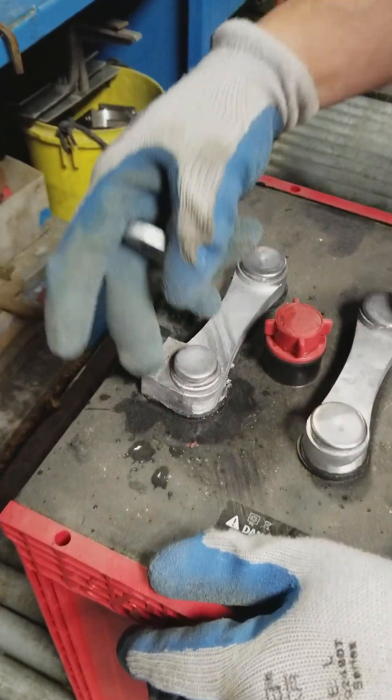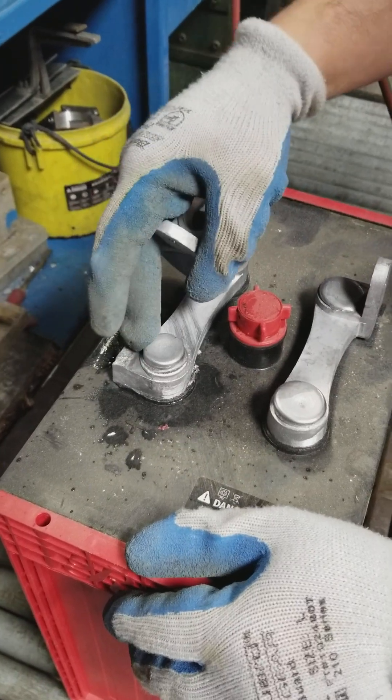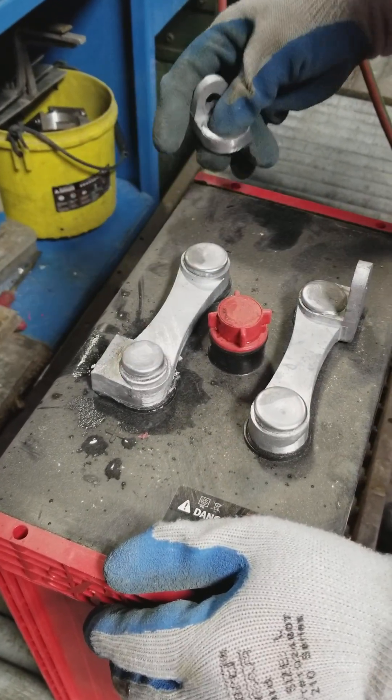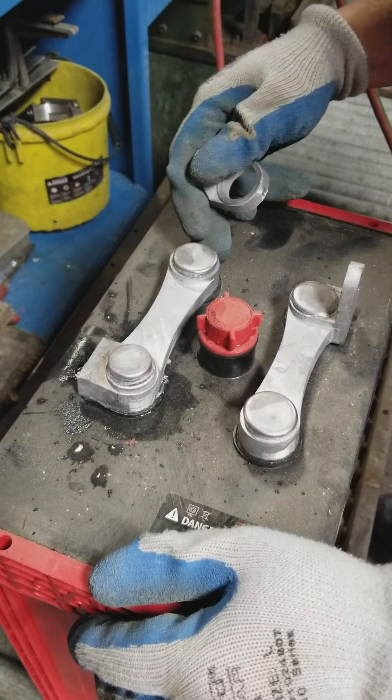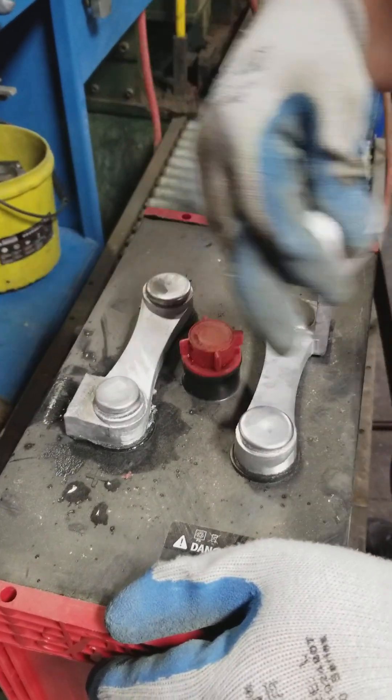We've got a broken terminal here that has obviously been over-torqued. We actually had a guy deliberately break this one off for us. So instead of trying to replace this entire unit — which is extremely difficult to do without affecting the seal — we have another approach.